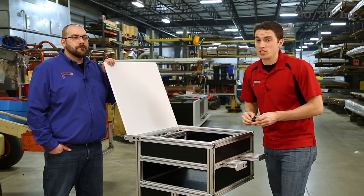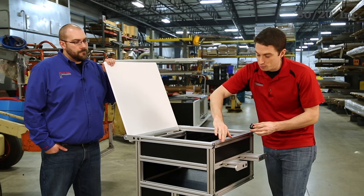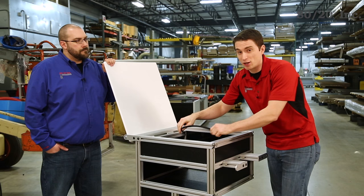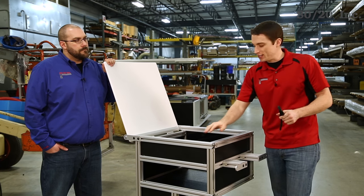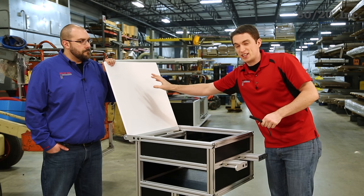We're almost done with our project, but there's a few more things we want to do. We're going to add some end caps to our exposed profile ends, and we're going to add some panel gasket to cut down on noise in our panels. Some other great things to consider are T-slot cover, a cup holder, or document holders for the inside of your lid.